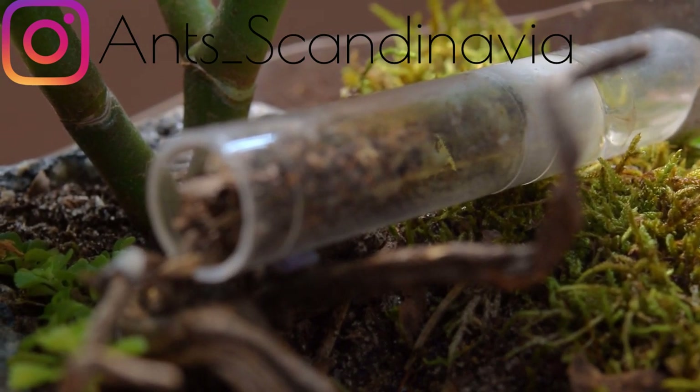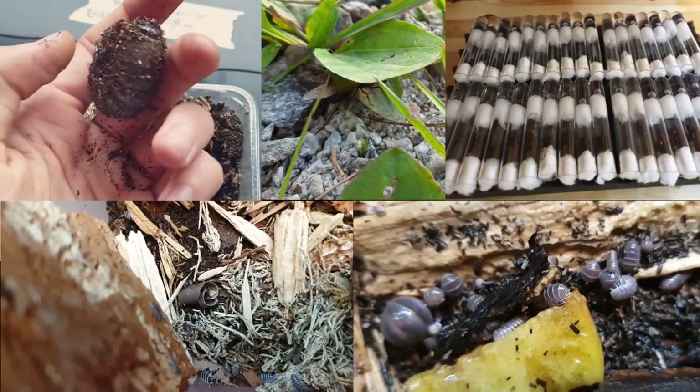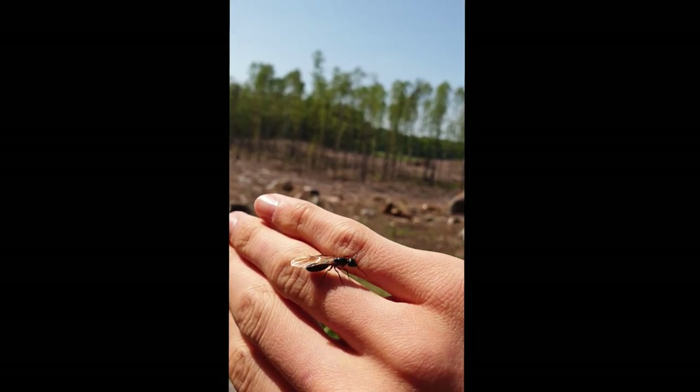Also, I will actually start selling ant liquids, beta larvae, and some isopods on my Instagram soon as well, if it's not already up whilst you see this. So go check that out if you're interested. Until next time, have a good one scavs!